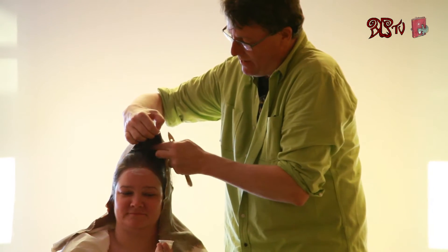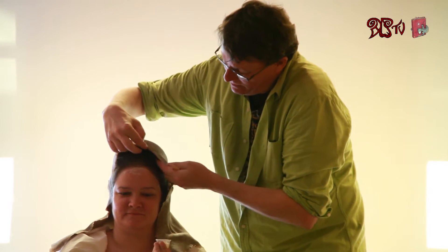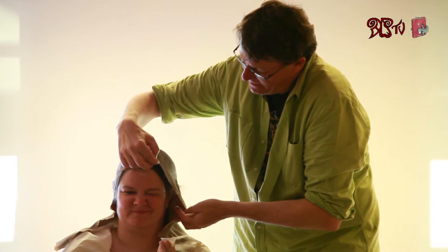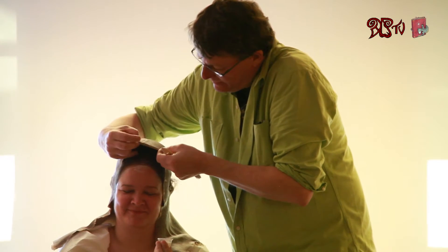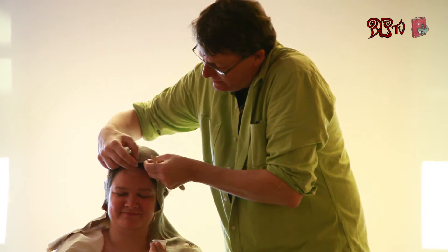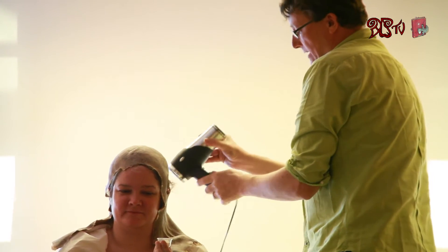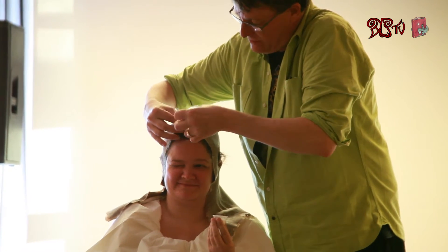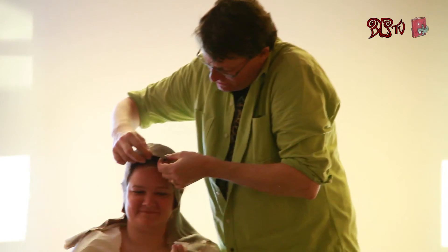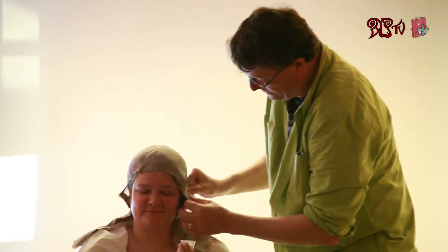Our prosthetics are made by an incredible husband and wife team that have been working with us since almost the beginning of our company. Their names are Kim and Jason Doherty. They have developed all of these techniques for us and are super clever at this make-up — they do an extraordinary job for us.